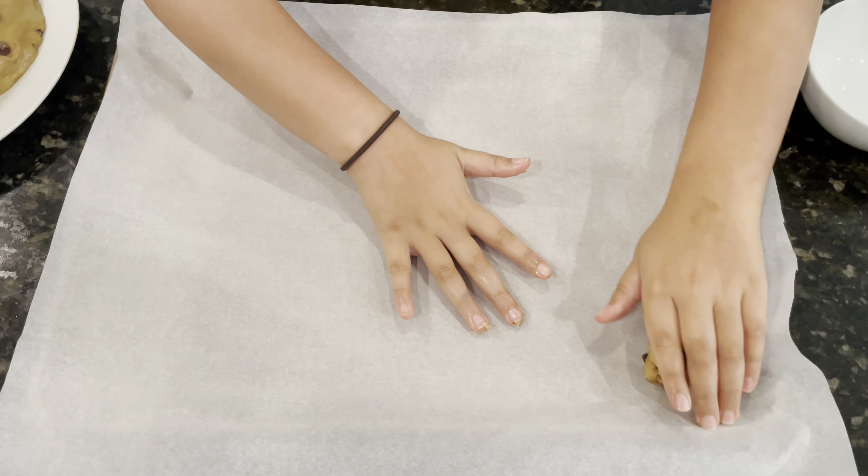Now add the flour, the baking soda, and the salt, and mix it in the mixer until it comes together and crumbles.